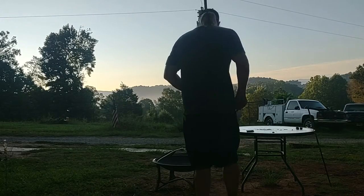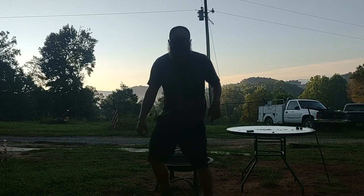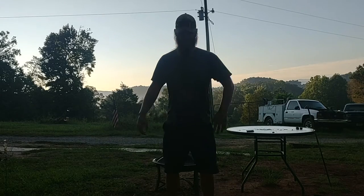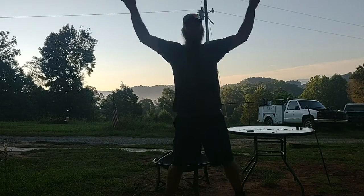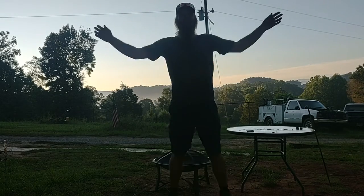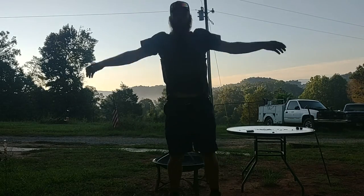And then we're going to finish it off with fifteen jumping jacks. One, two, three... Ten. Fifteen.